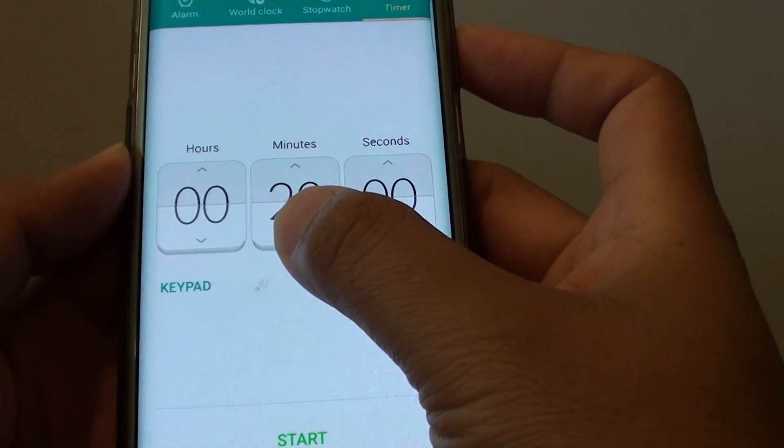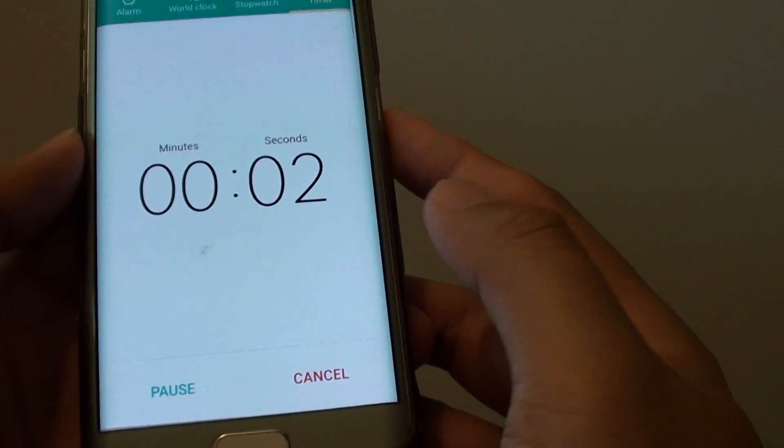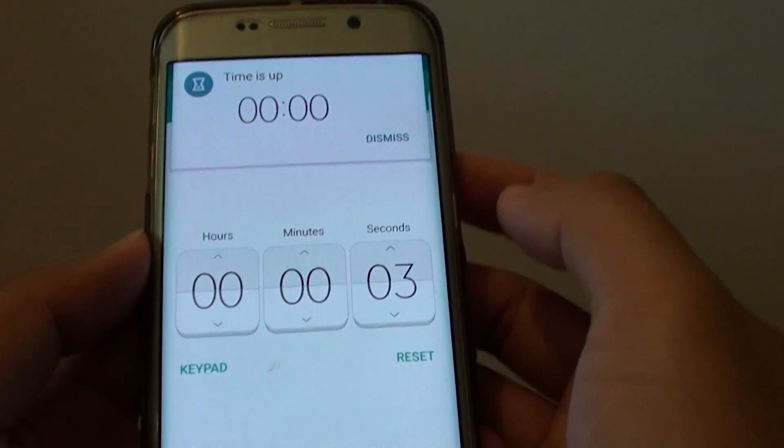For example, I'm going to choose 3 seconds, and I can tap on start. You can see that once the time is running out, the alarm is raised.